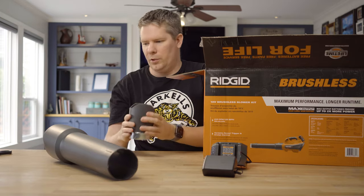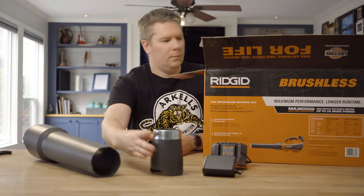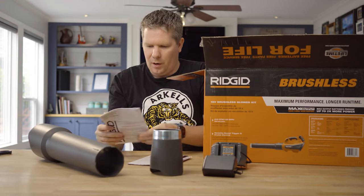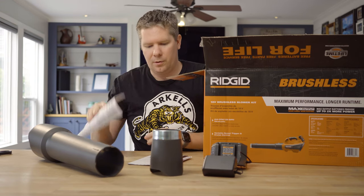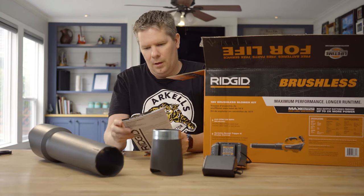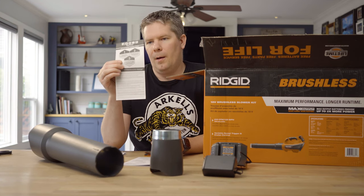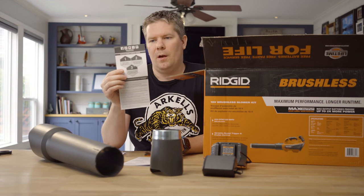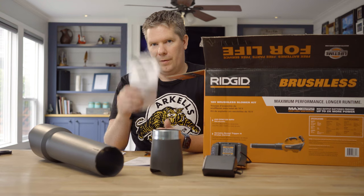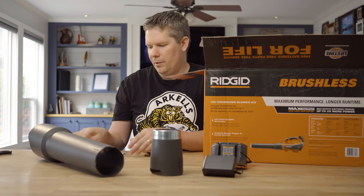We got the mighty tip, which is slick. We got tons of instructions, battery instructions, the operator's manual, and our registration warranty. This is actually really critical, guys. Definitely register it with your receipt. They do offer free parts, lifetime service for life, etc. So definitely take advantage of it — I think it's 60 days, so I'll confirm that later. And of course the leaf blower manual as well.